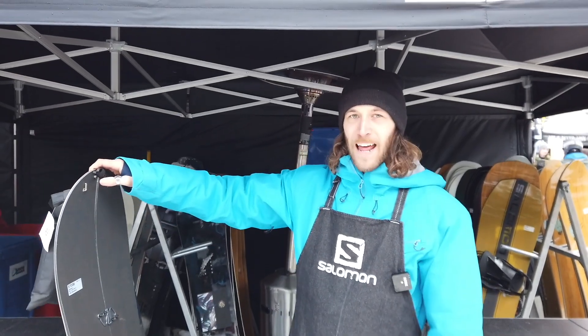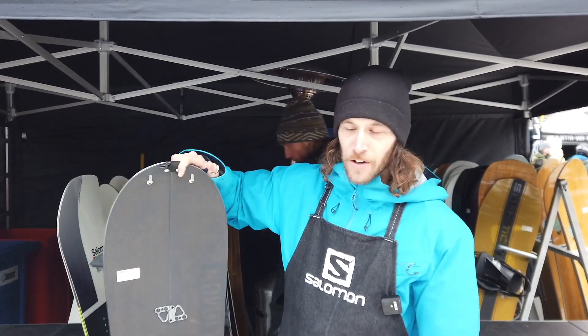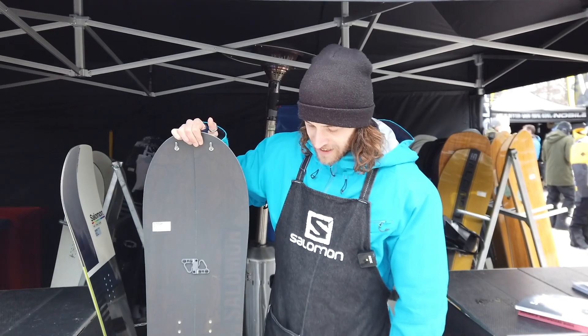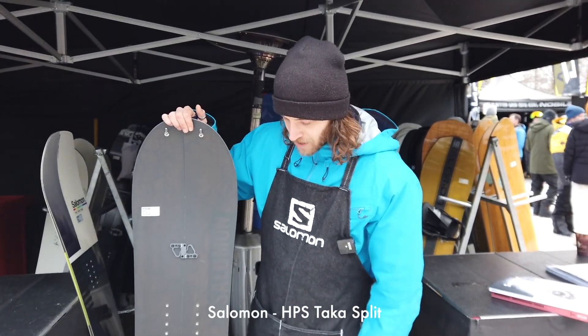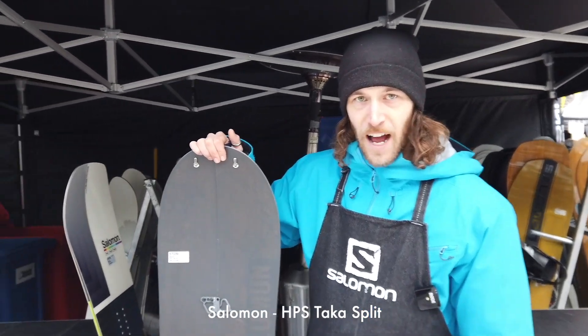The second one I want to explain is the new Taka split board. That's the split version of the Taka board, and it's really awesome for powder riding, really awesome to ride.